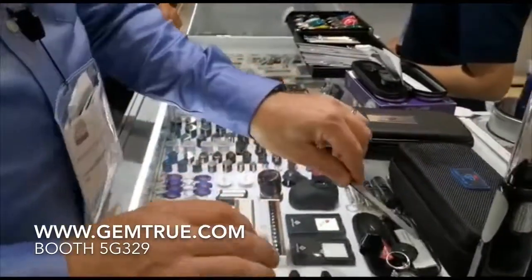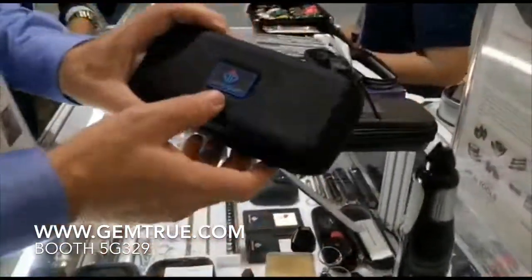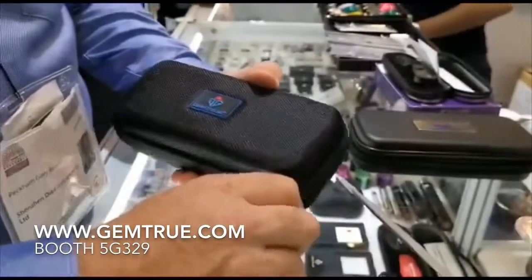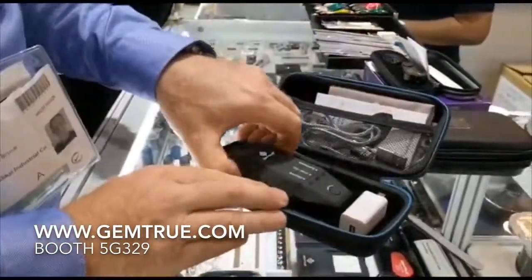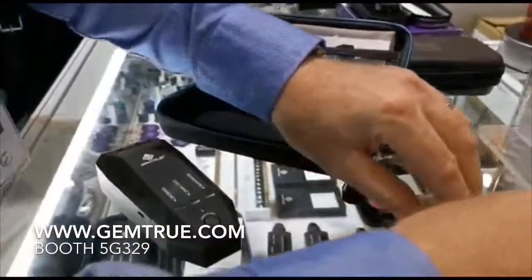That's currently retailing here at the show at $220 USD. Our second product is the Gemtrue CVD HPHT tester, called the Gemtrue Varieties.